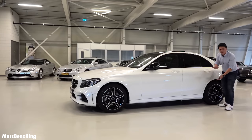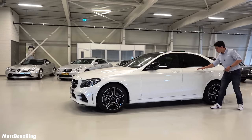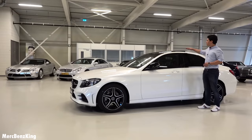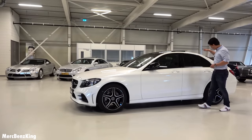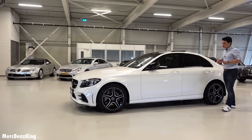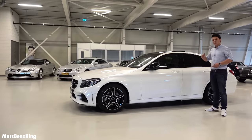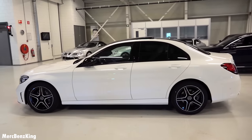Unlike the E-Class where the lines go straight across the car, the C-Class has its characteristic body line styling. It also has the panoramic roof. The side doesn't show much difference compared to the pre-facelift model, but the rear is where notable changes appear.